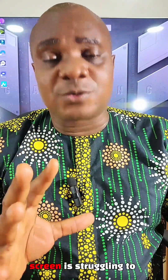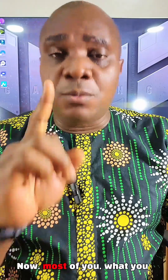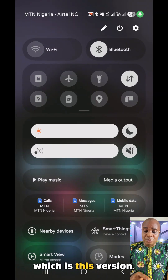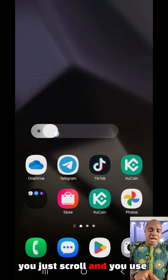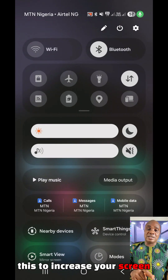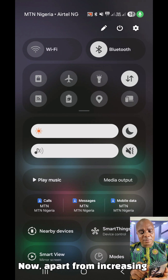Now if you're in that kind of situation — in a sunny environment or a very bright place where your phone screen is struggling to display very well — most of you what you do is, if you're using One UI 7.0 which is this version, you just scroll and use this to increase your screen brightness. That is what most of us normally do.